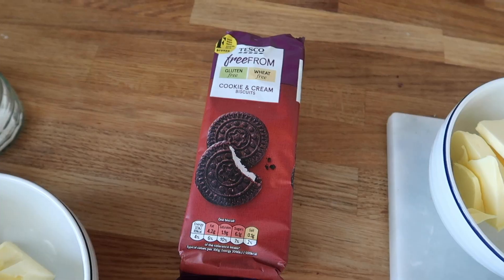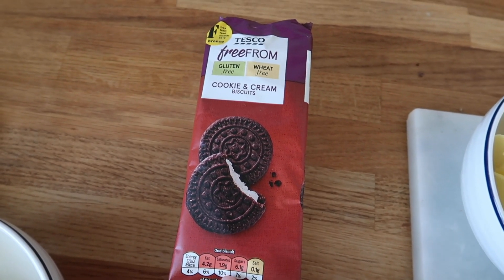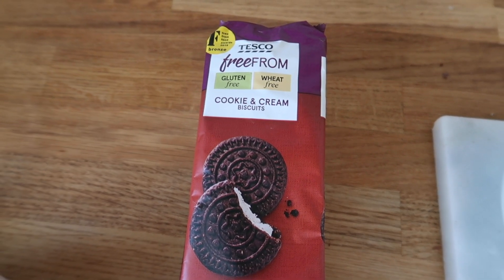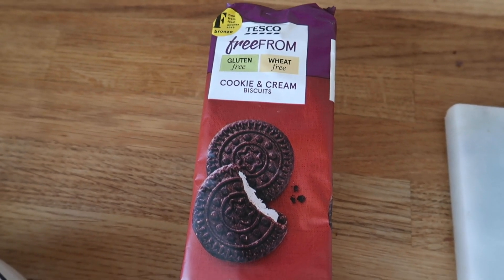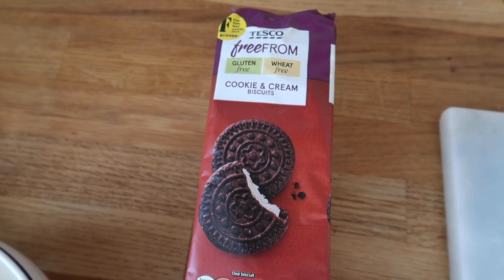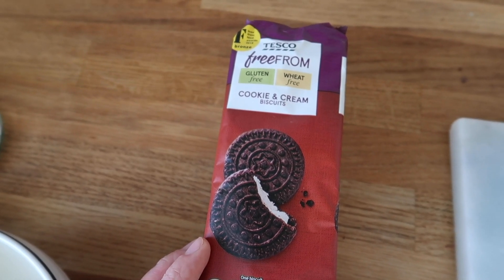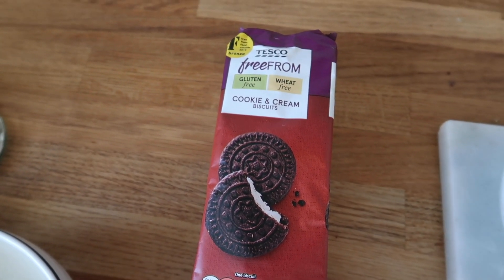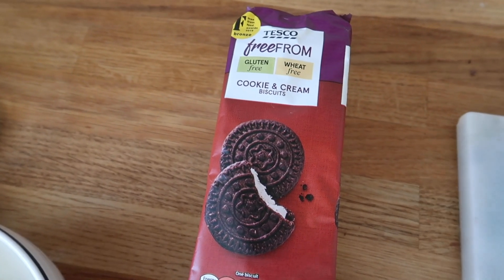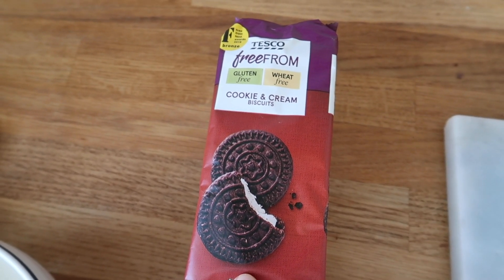So that is layer number one. Layer number two is really really simple — it's just one ingredient. It is these Oreos, or cookie and cream biscuits, because obviously Oreos are not gluten free, but lots of places do their own version. These ones are gluten free, they're also dairy free and vegan, so they are perfect. You just need pretty much a packet of these. You can use a bit more or a bit less, or you can completely leave these out and just make brookies — just the cookie and the brownie — but this is the slutty part so I recommend you keep them in.